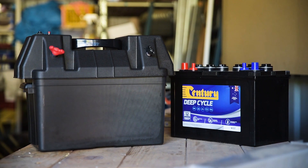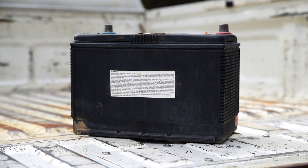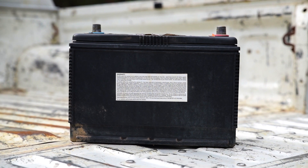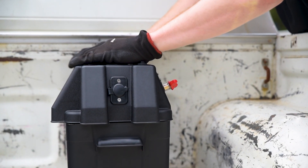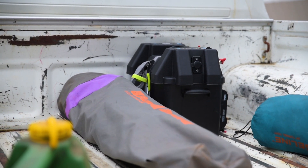A battery box is necessary to protect both the battery and your vehicle. A battery exposed to the elements, say in the back of a ute, will succumb to the weather very quickly. A battery box will contain acid spills and prevent impact damage from stray cargo, a mishap which could even short out the battery and cause a fire.